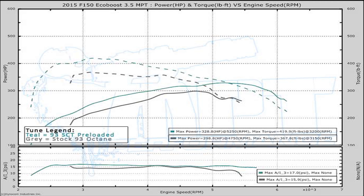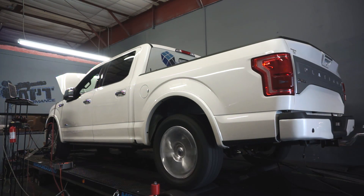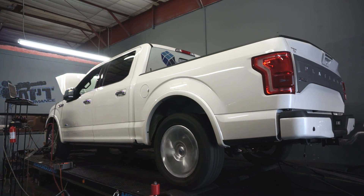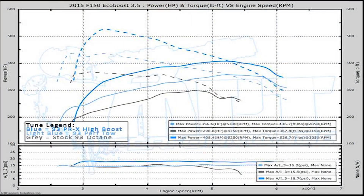Next up we're going to install our 93PRX high boost tune and see what it makes. Just finished up the PRX high boost tune and I can't believe the results — we're looking at a 110 horsepower gain over stock and 160 foot pounds of torque. It came out to 408 horsepower and 526 foot pounds of torque. Just ridiculous.